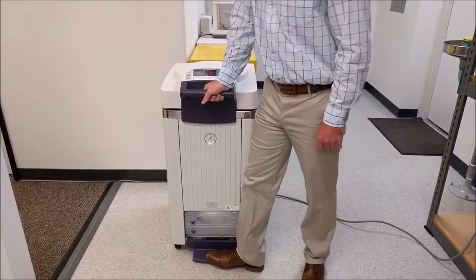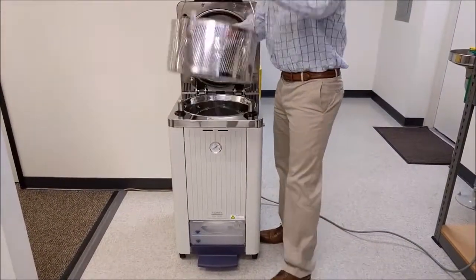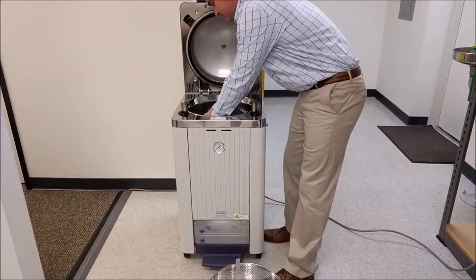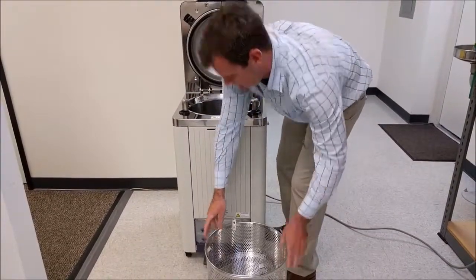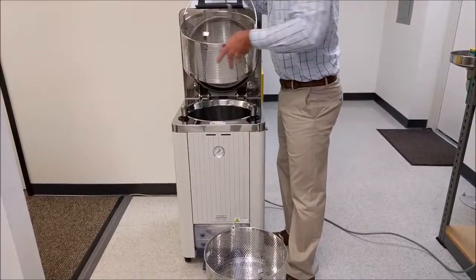This model can accept about three baskets — one, two, and here's three.